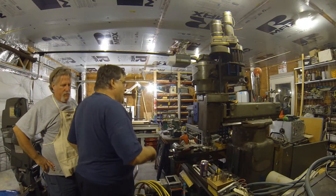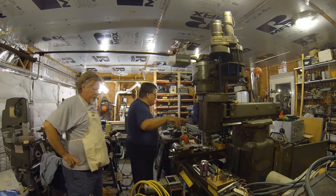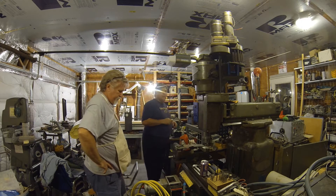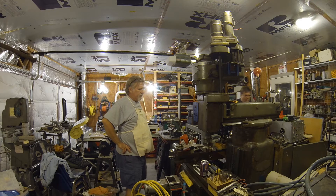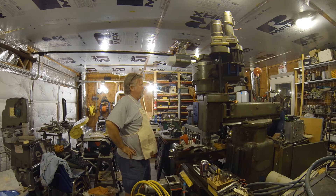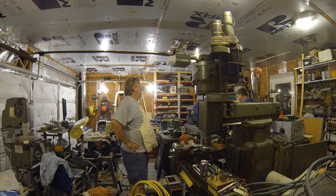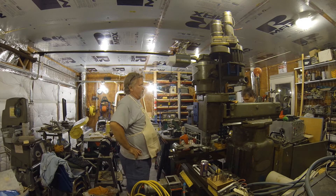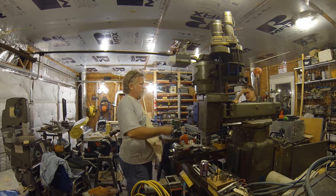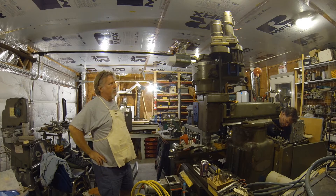We've got the mill set up. This is the motor safety switch — I'm going to go back and manually operate the relay. Clear for power. Main breakers on, running up the rotary. Got the rotary running up. Go ahead and disengage the safety. Okay, I'm going to manually engage forward drive.